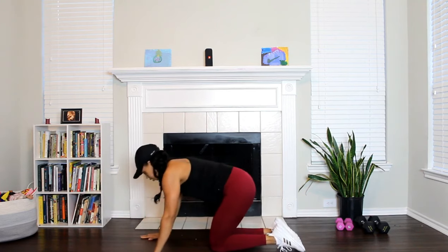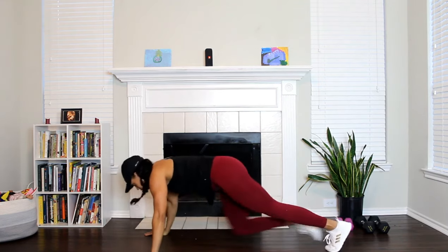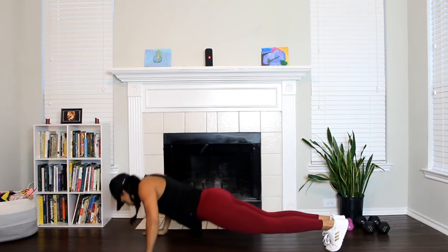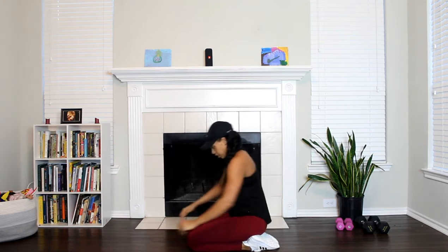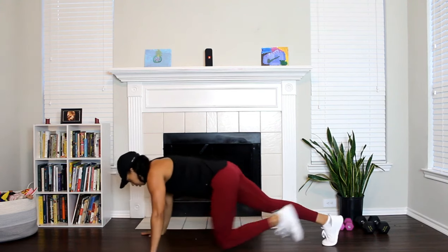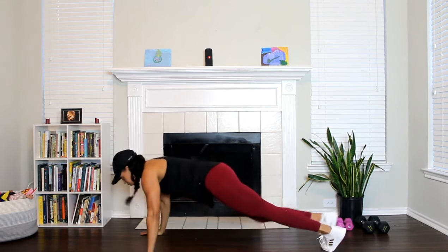Take a quick break if you need to, then get right back into it. You can always do modified push-ups if you need to. Push-up, climber — abs right here. Push-up, chest, abs — boom! Hope you guys feel this like I feel this. Can you give me five more? Come on, you can do five more. You got this, girl — let's go, hit it!